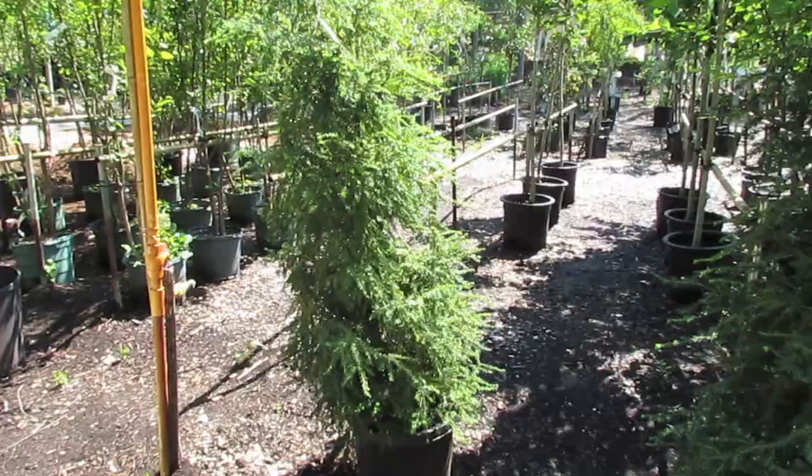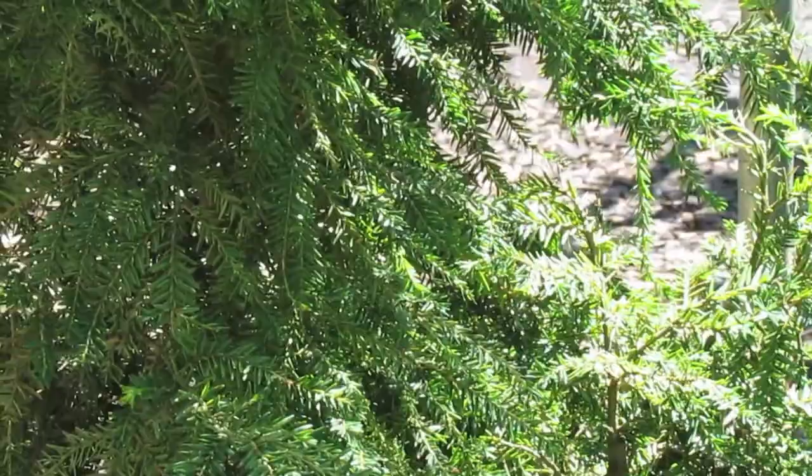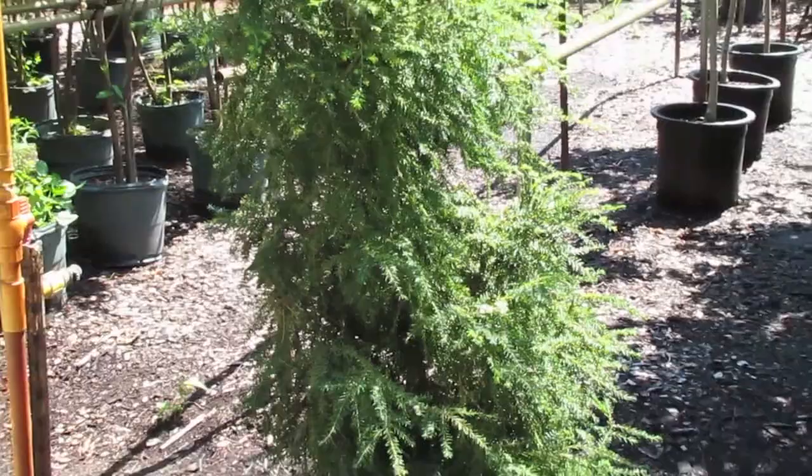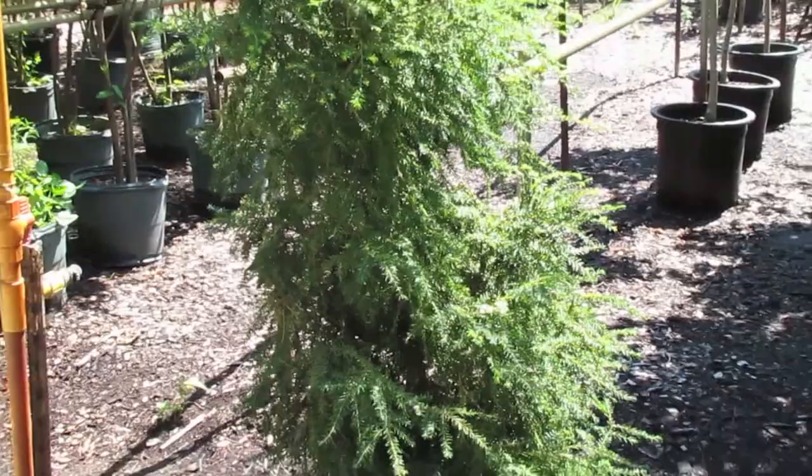I have seen it grow a good eight or ten inches a year in spots where it's happy, where it has consistent moisture and good rich soil. Same fertilizing regimen — you can use a slow release like Osmocote, just once a year. Do it in spring in April, as soon as it's warm enough for you to get outside.